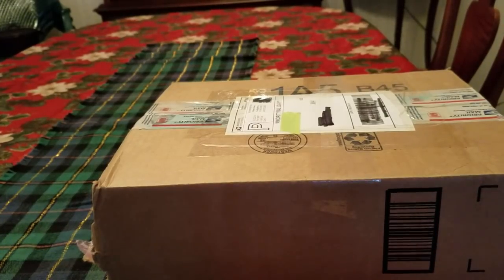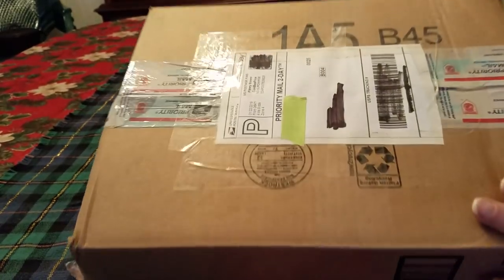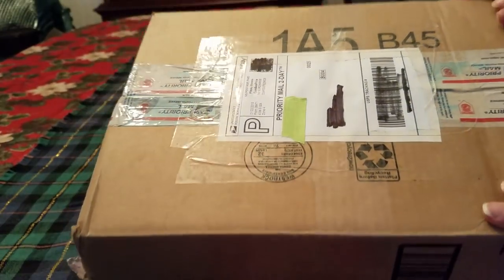Hey guys, Lady Liberty Stacker here. It is Thursday, January 24th, 2019, and what you see here is a package that I got in from eBay.